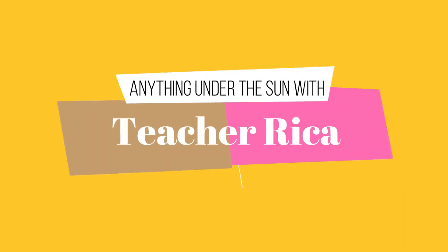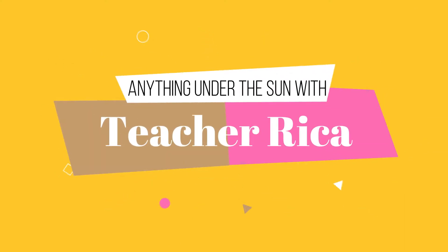Hello everyone! Good afternoon! This is Teacher Rika once again, and today I'll be teaching you how I set up my BOYA BY-M1000 microphone with its peripherals needed in order to make it work.